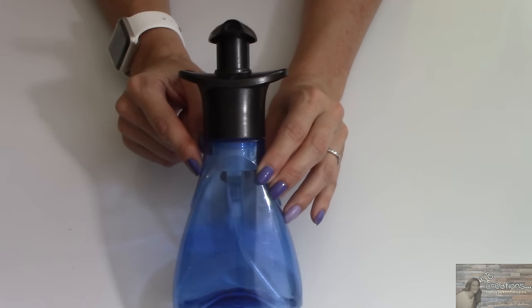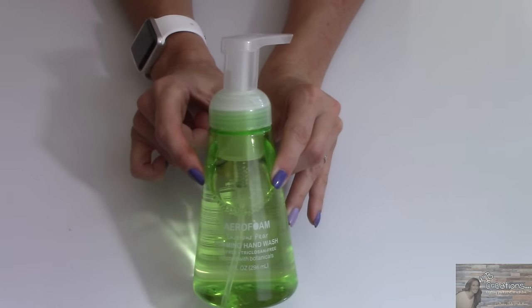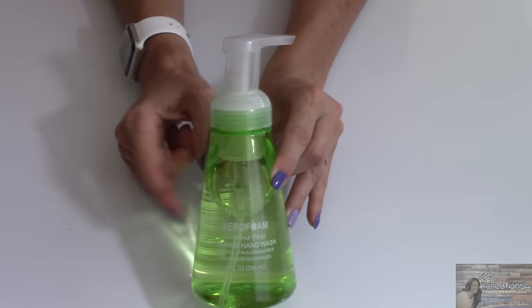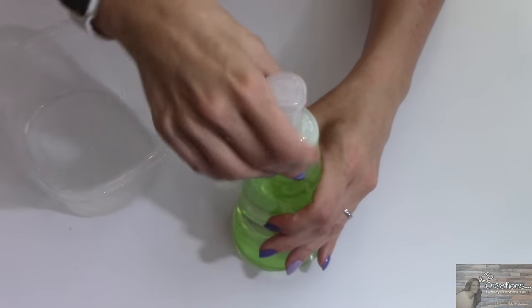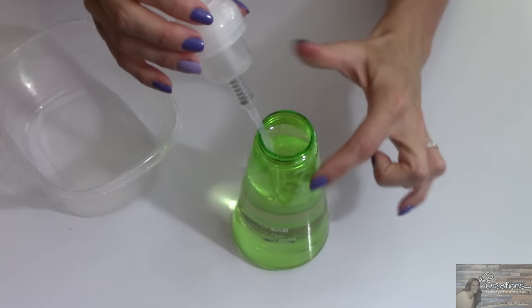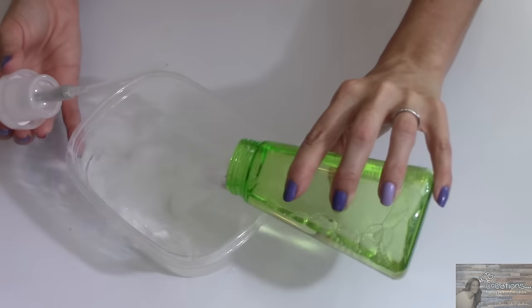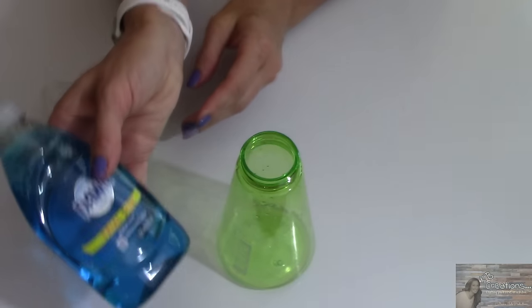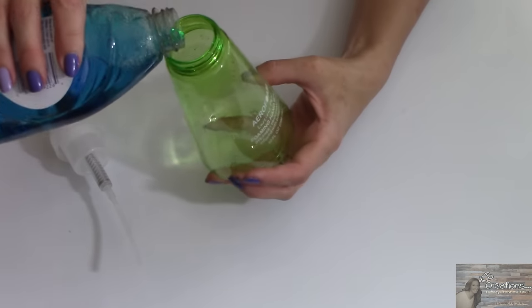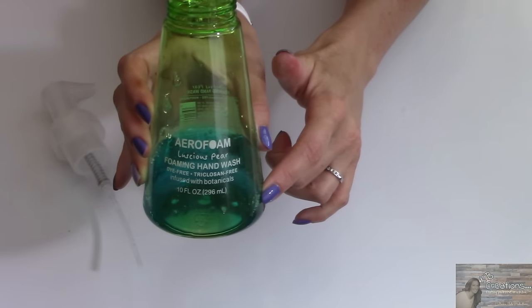I came up with a Dollar Tree alternative pump. If you don't want to purchase the original bottle, I picked up one of Dollar Tree's foaming hand soaps — this is the luscious pear. I'm going to empty out the hand soap because I'll use it in another dispenser for my bathroom anyway. My bottle is completely rinsed out so it doesn't smell like pear anymore. Now I'm going to take my Dawn dish soap and fill it just about a half an inch with the soap.